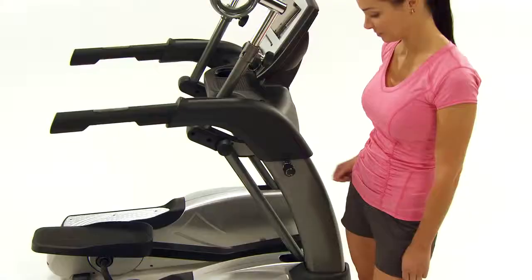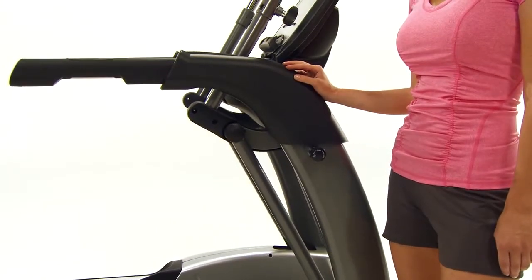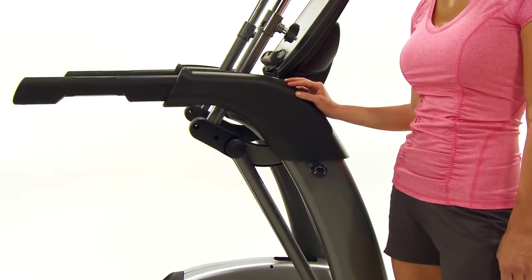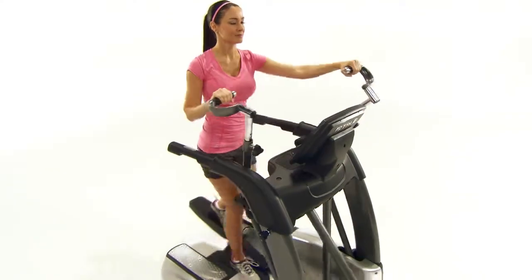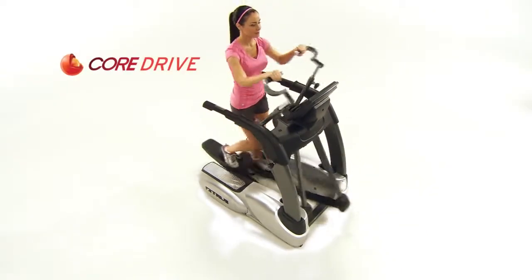Our ES models also come equipped with True Lock, which will lock the machine in place to prevent any accidents while it is not in use. All of these features and many more are all packed in a small footprint made possible by the Core Drive design.